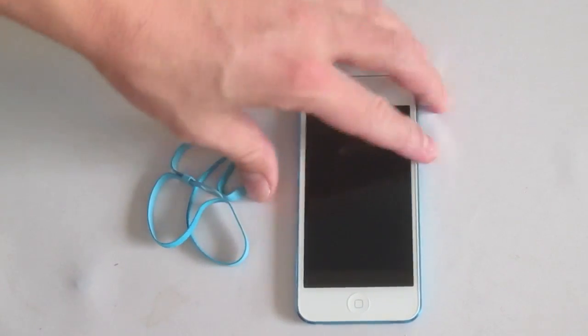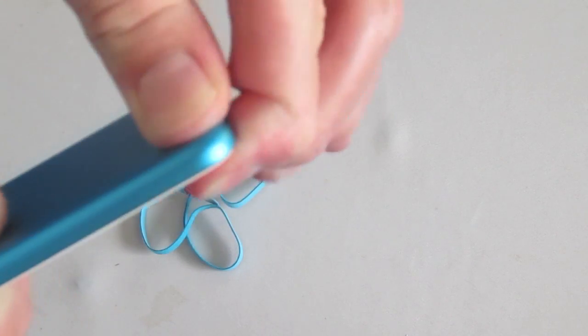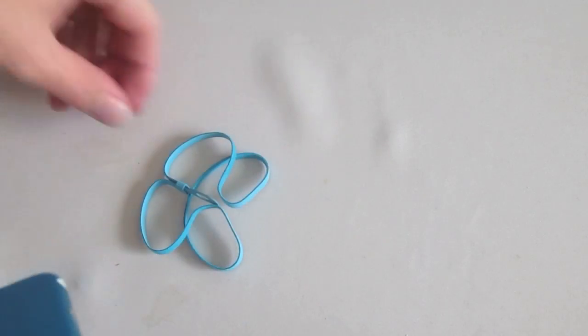What you do is right there on the back of the iPod, you just push that little button there and it pops up. You then get the loop and slide over it like that.